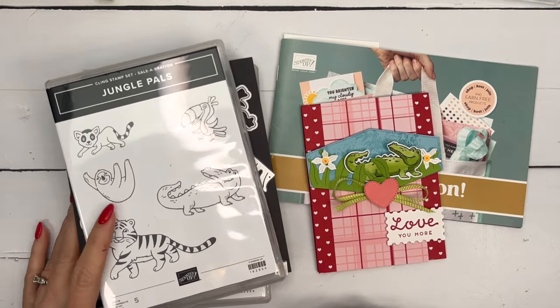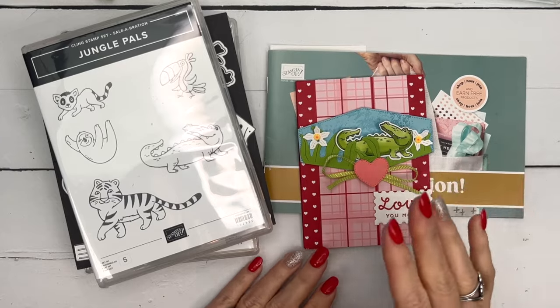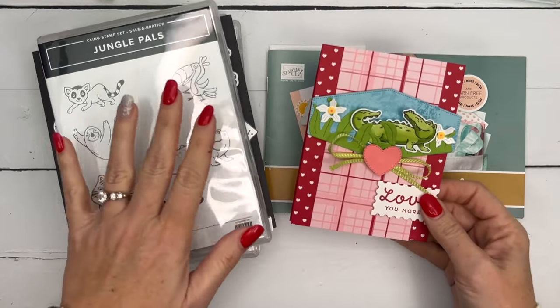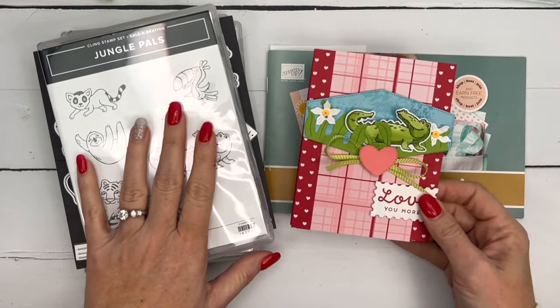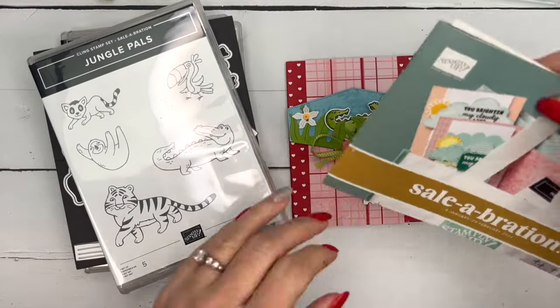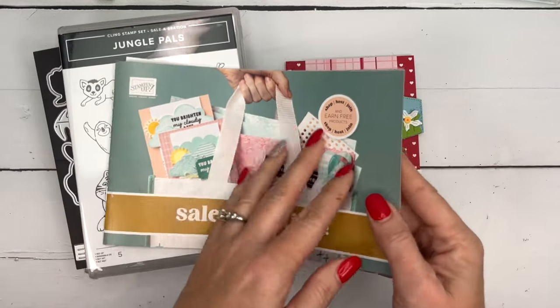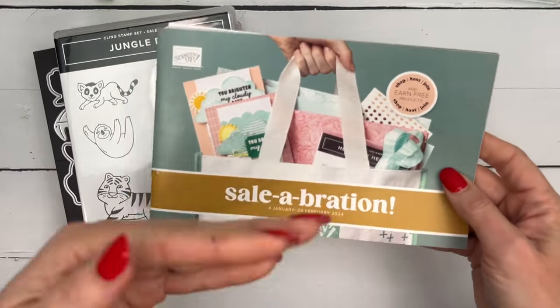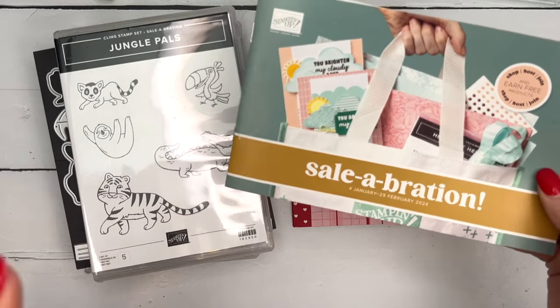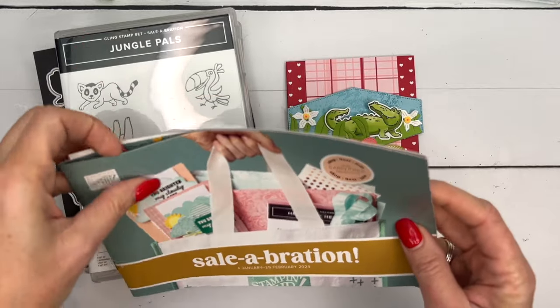Hey everybody, Erica Sirwin here from Pink Buckaroo Designs. I've got a fun Jungle Pals card for you this week. On my blog I am focusing on the Jungle Pal stamp and dies available in our Celebration catalog. Celebration is January and February 2024, and during that time you can earn free products with every $50 that you spend — some free with a $50 purchase and some free with a $100 purchase.